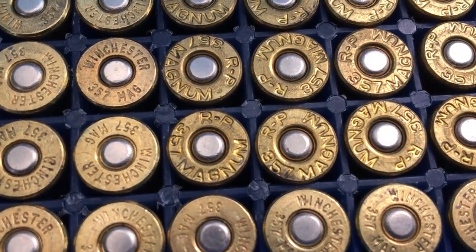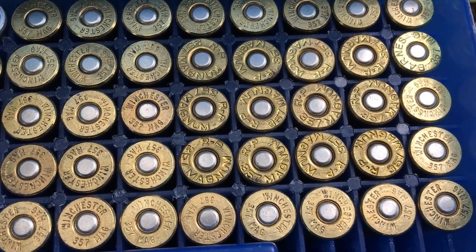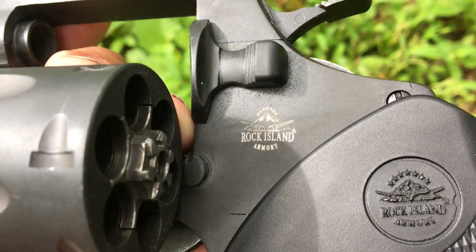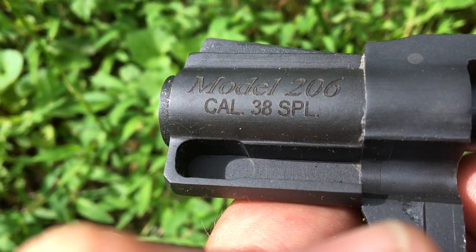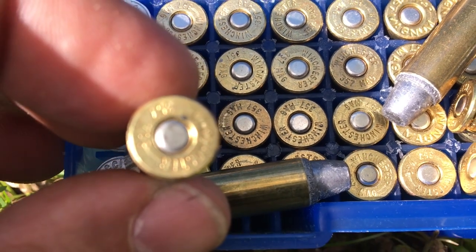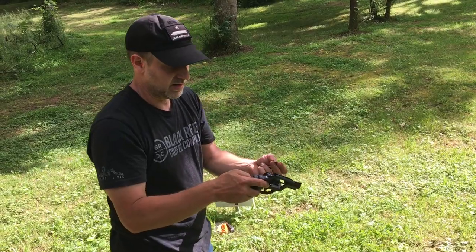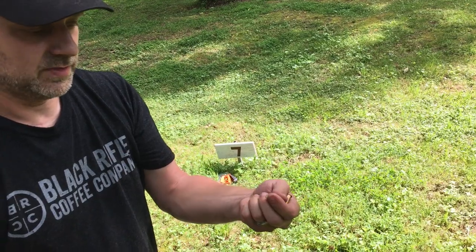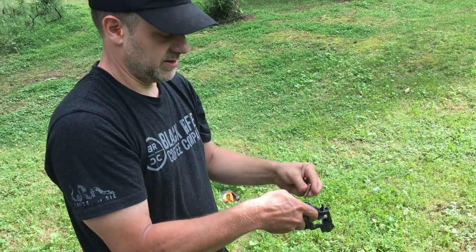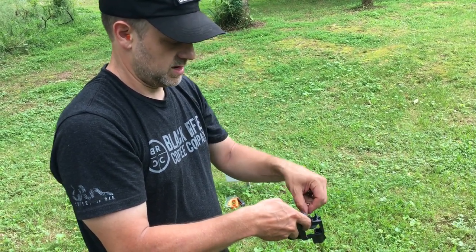Today we're going to shoot 357 magnum in a 38 pistol. This is my Rock Island Armory Model 206 in caliber 38 Special. I've got six rounds — the case says 357 Magnum — and I'm putting them in my 38 Special. Guess what? They fit.